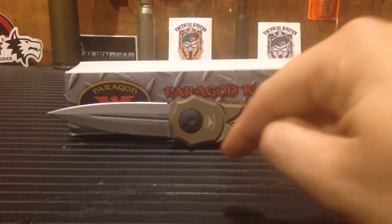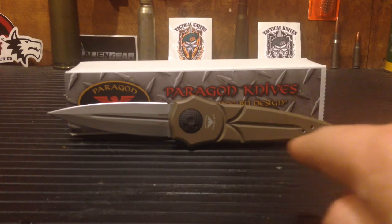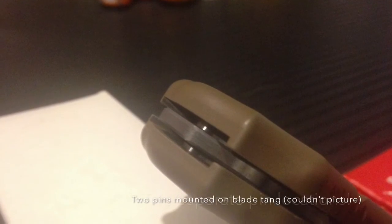The handle is 6061-T6 aluminum — that's aircraft aluminum, also used as 7075 in aircraft — anodized dark earth, with G10 buttons and beautiful grooves for texturing. The interior of the handles are symmetrical to the blade design, so it seats superbly both open and closed. In the locked position, the blade has two tang-mounted pins — Johnny, post-production, hook us up with a close-up of that.